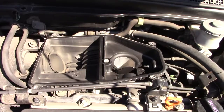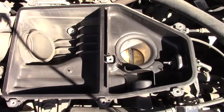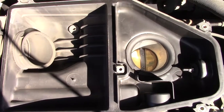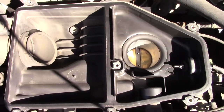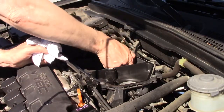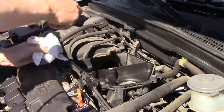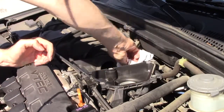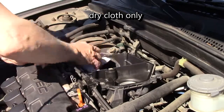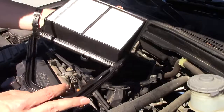It's a good idea at this point to get a rag and just clean the interior of your air scoop for anything that might be stuck in the channel. Do not use a damp cloth. Get your new filter.